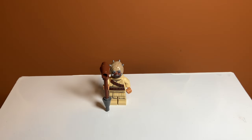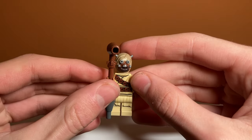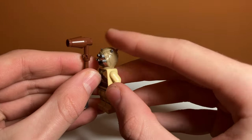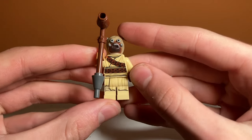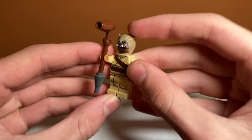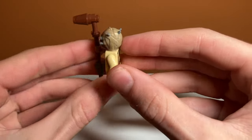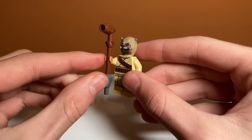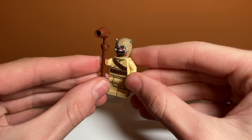Finally we have the Tusken Raider minifigure, which is just a normal Tusken Raider. It is the newer design, which is nice with that really unique head mold. I really do like it — it has a lot of detail and I like the spikes on it. He has torso and leg printing which look really nice, with the robe and the belt. On the back he has a belt as well, which is really nice. And it comes with another gaffy stick. There are a lot of multiple weapons in this set — if you're into Lego weapons, this is the set for you.